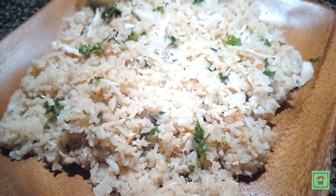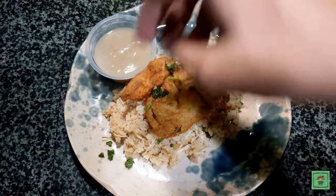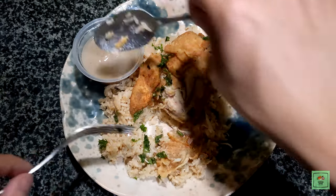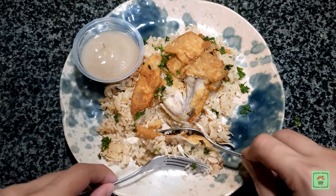The perfect meal this coming Christmas. It's cheap, delicious, and making this is hassle-free. I'm gonna eat this now before it gets cold. Thanks for watching!